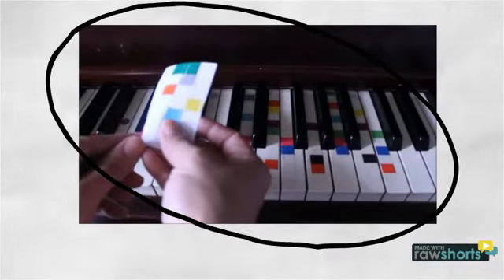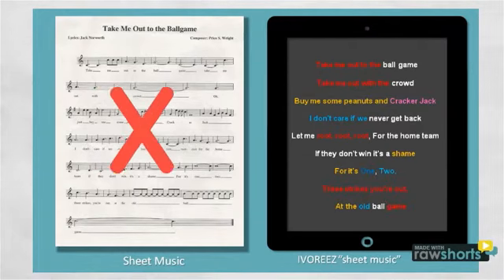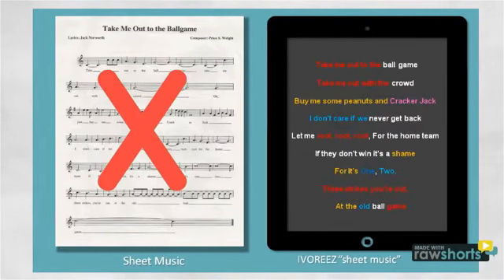Place these strips of clear plastic on your keys and you'll never have to take a piano lesson again, because it isn't learning — it's playing. Our revolutionizing sheet music isn't music at all. Instead of learning notes, we've simplified it to colored lyrics. These colors are chords that make piano playing extremely easy.